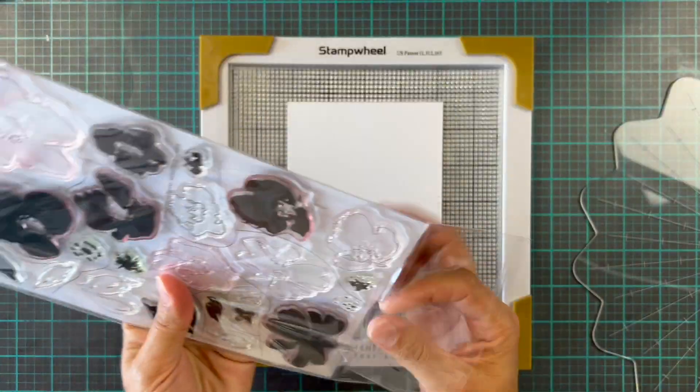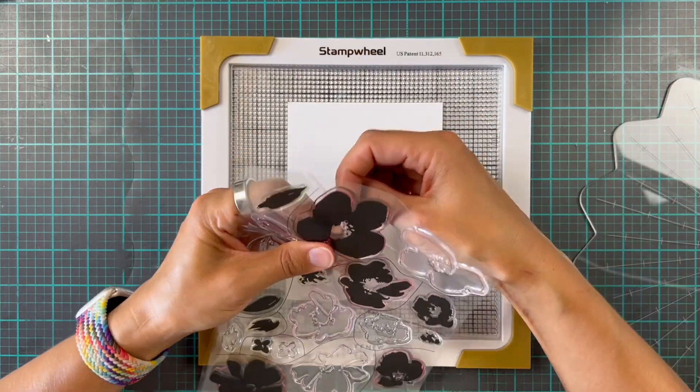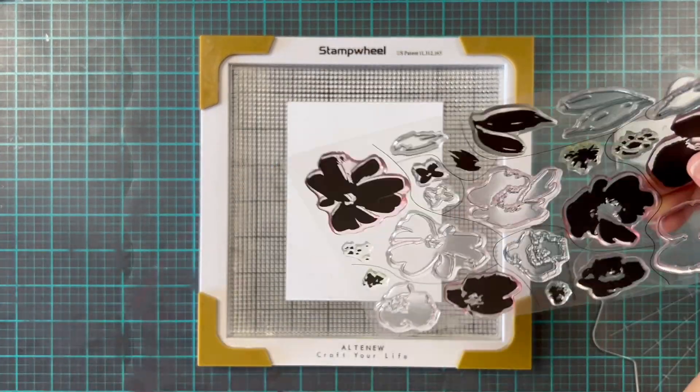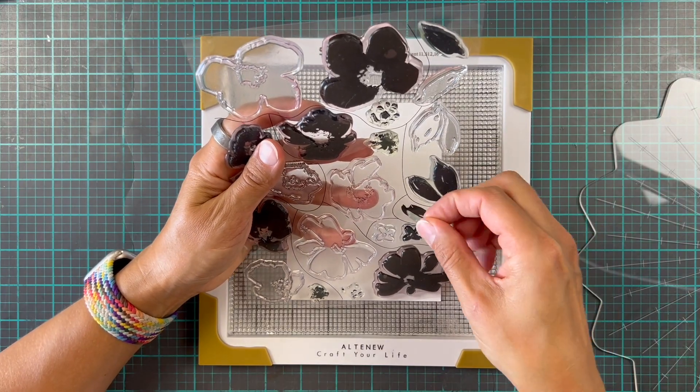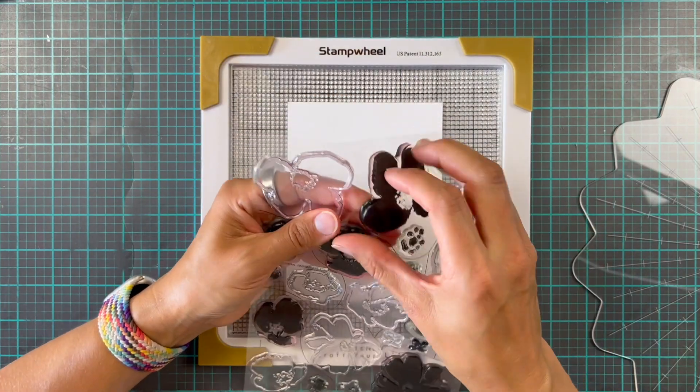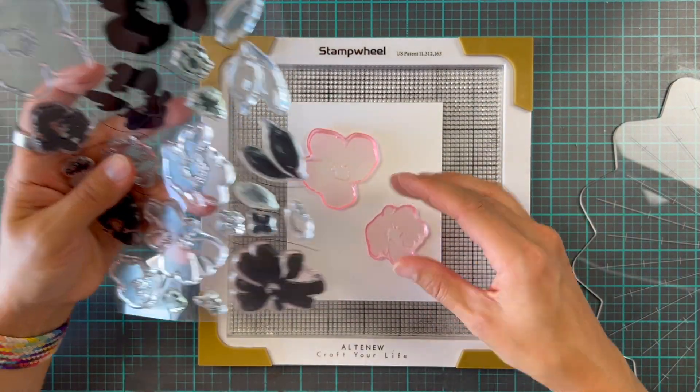What we're going to do first is pop a piece of cardstock down onto the sticky mat, and then we're going to take all of these beautiful solid images and place them all in the middle into like a bit of a cluster, almost like a bouquet.